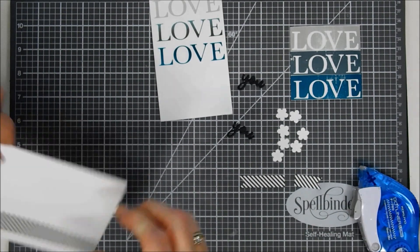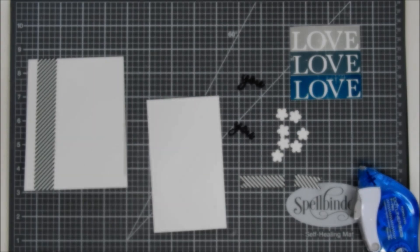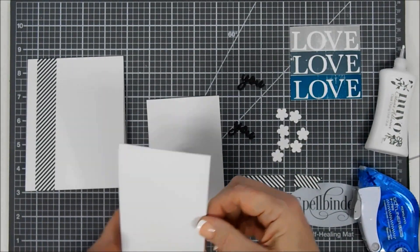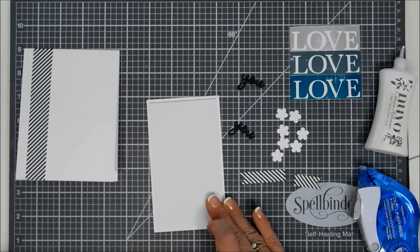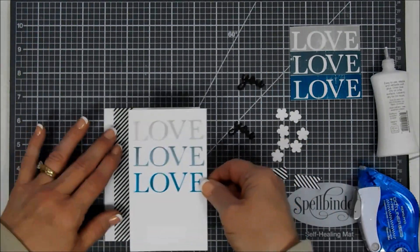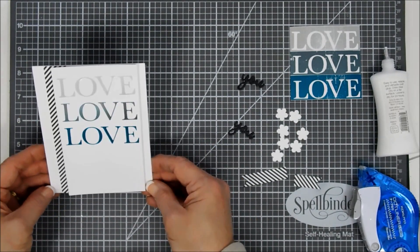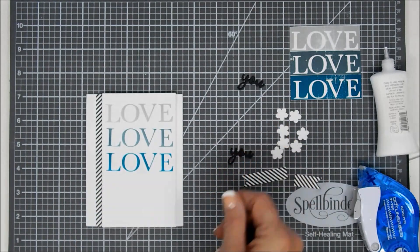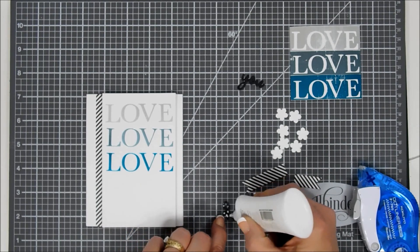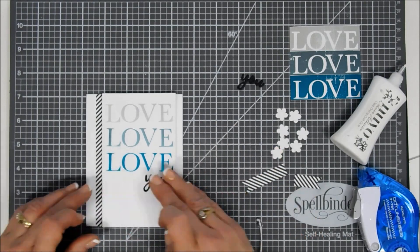I'm going to use some fun foam behind this panel. Normally I use double-sided tape with fun foam, but I've been using glue and I really like it because it gives you a little time to position before it's tacked down. I place this on my card base and it looks great. Then there's a 'you' die from this month's card kit — I cut it out with black cardstock, did it four times, and layered them all together for a little added dimension. I'm just going to glue that underneath my very bottom 'love.'